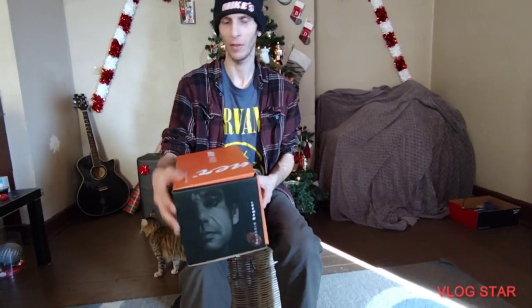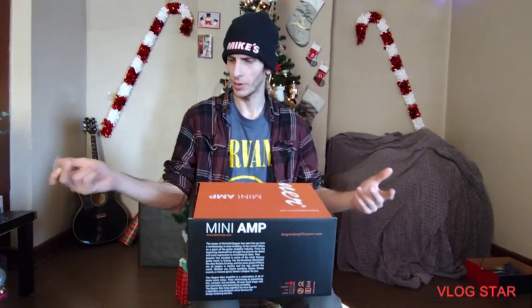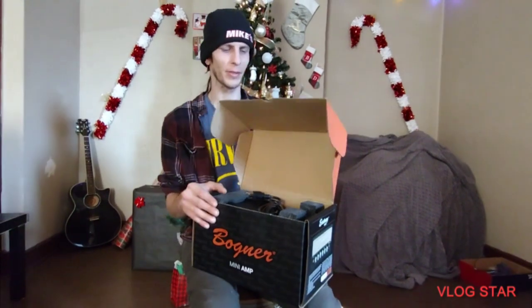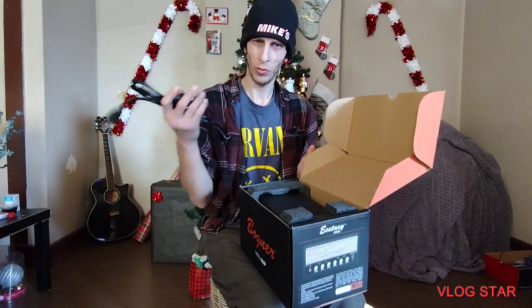Well, I kind of unboxed it already, but yeah, we're going to do this again. This here is a mini amplifier. This is part of the boutique amplification. They make these mini amps — they got four of them. They got a Bogner Mini Amp Ecstasy, which is this thing, and they also have the Deezul, the Freedmen, and a Soldano. I like the Bogner, I want to try that. So we're going to unbox it and I'm going to show you what I got, and show you what you're going to be hearing.